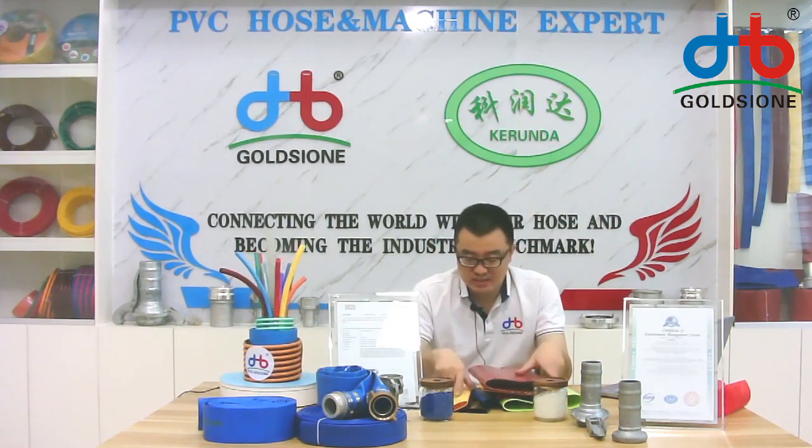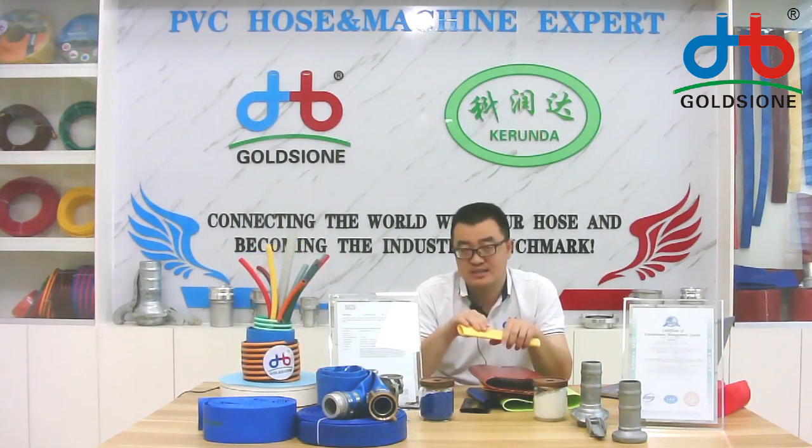As I introduced, many of you in front of the camera may be curious whether our layflat hose is the same as some south of China layflat hoses. I can tell you that no, our layflat hose is different from them.